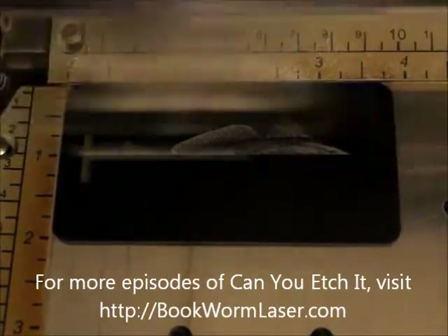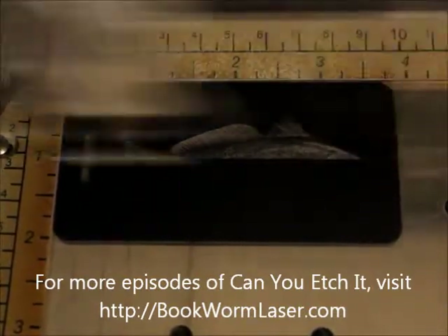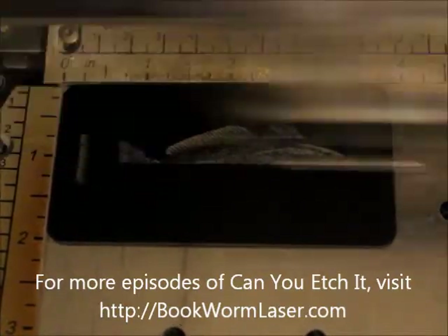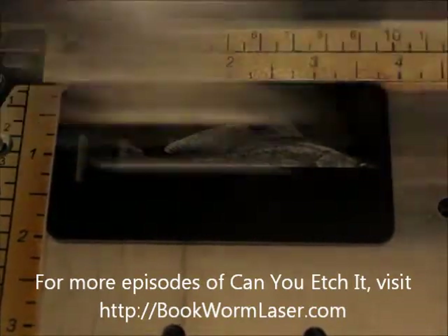If you haven't heard, we have a new YouTube channel for all our videos from Bookworm Laser and Design. Go to youtube.com/bookwormlaser. There, you can find all the episodes of Can You Etch It?, plus any other video we produce. Subscribe to the channel to catch any new episodes. You may even find a sneak peek there every now and then.